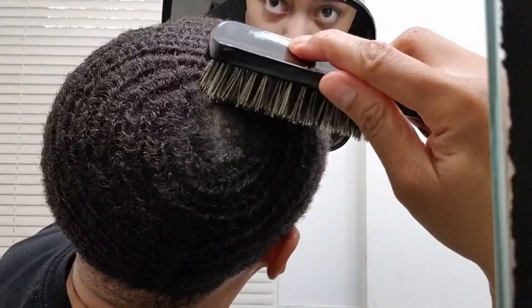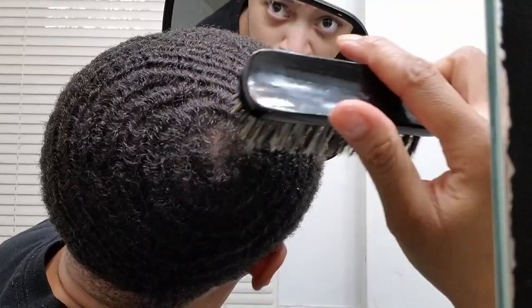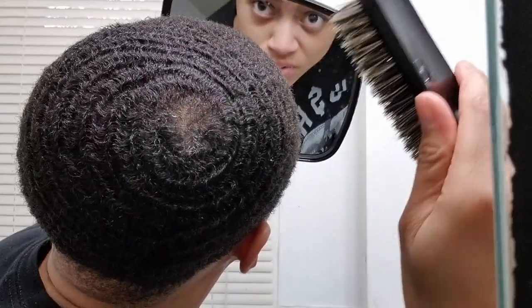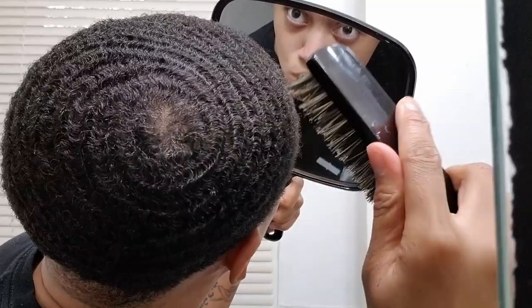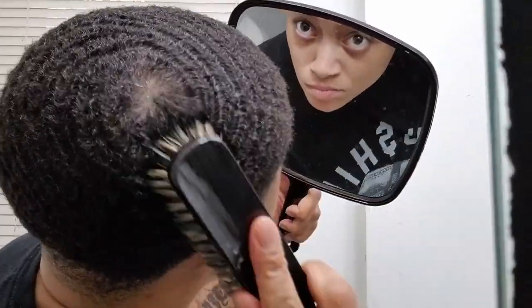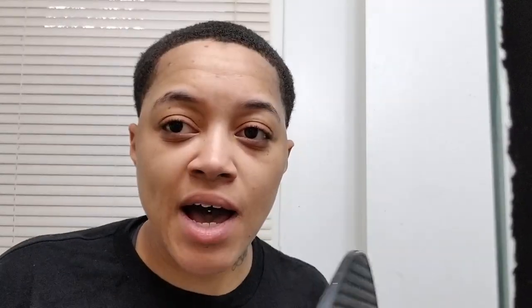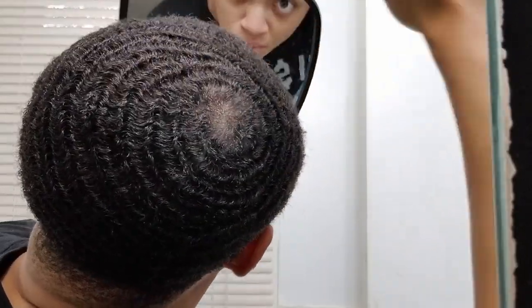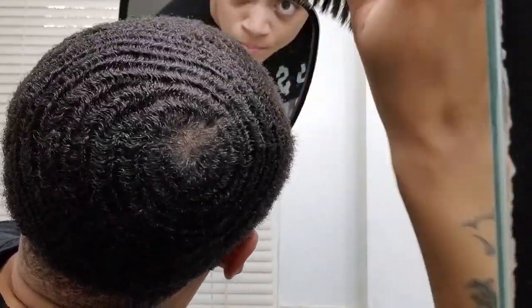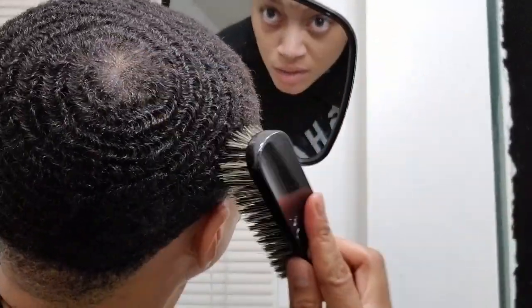So you start right in the middle. You're chasing the rings you just made with the comb. You're chasing those rings that you just made. Now, if you make a line while you're focusing on it with the brush, all you've got to do is go back into it with the comb. Go back into it with the comb, straighten it back out, then chase it again.